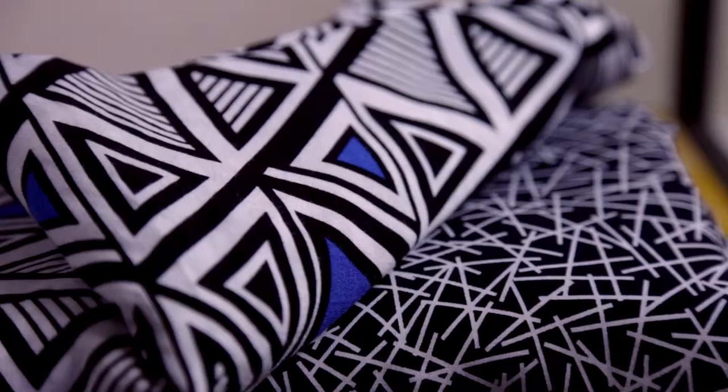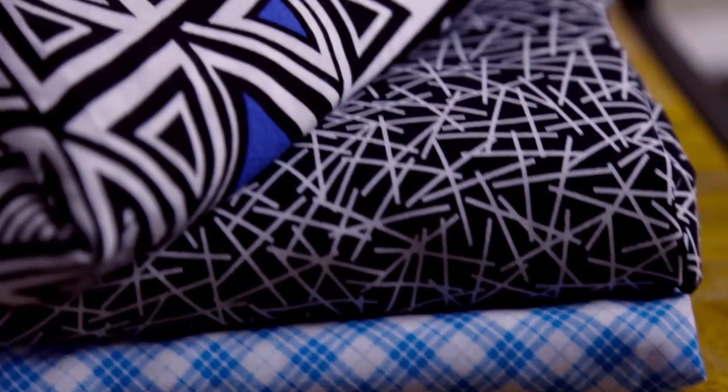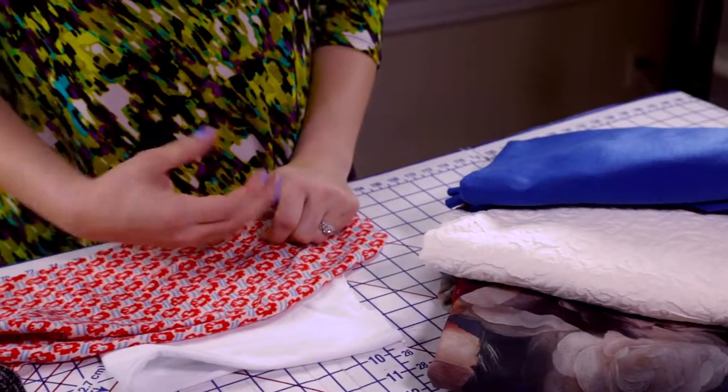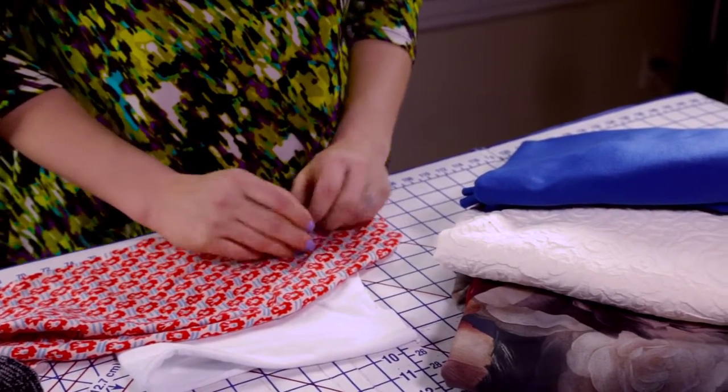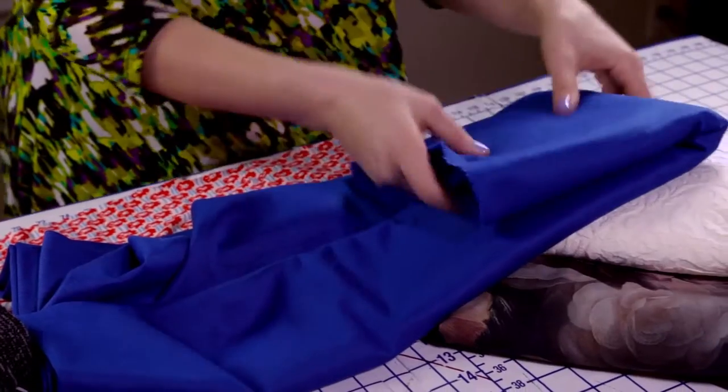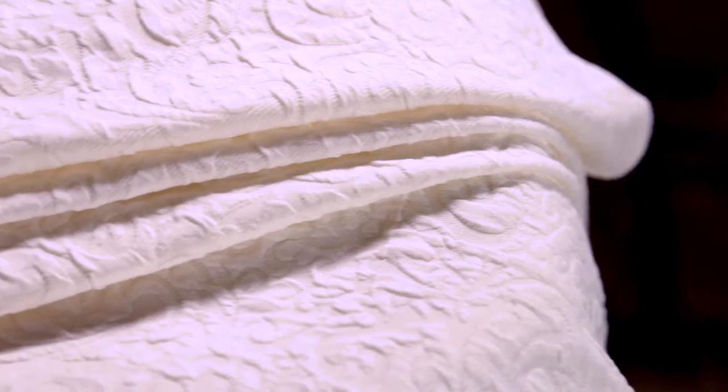Another really important part of the fitting process is choosing the right fabric. Today I'm going to share with you the fabrics we're going to be making this garment out of. This pattern calls for a stable knit. The top one is a ponte knit — it's a double knit weave, heftier, with good stretch and recovery. You can also use a jacquard double knit, which is what we're going to be using today — it's almost like a jacquard woven except it's a knit and it stretches.